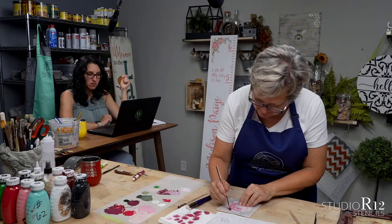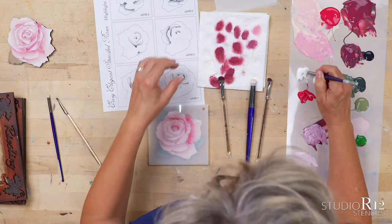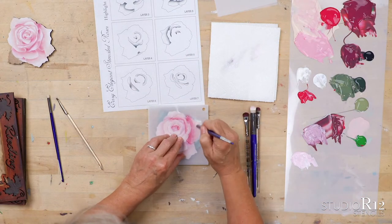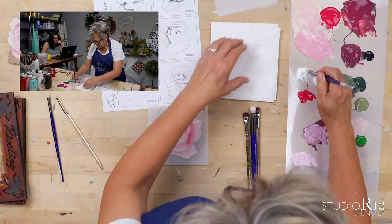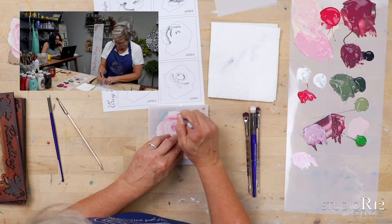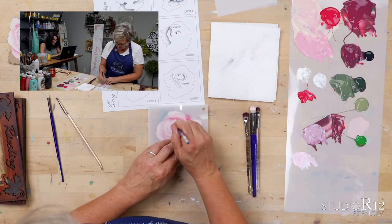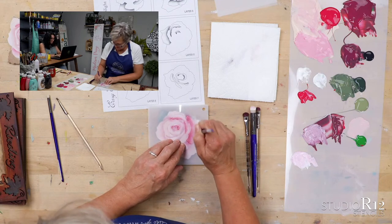Our friend Vicki says her birthday is Friday and she's going to have her husband get her some layering stencils. Husbands never know what to get us, so just send them to the website and say 'gift certificate.' Laureen just said she received her layered bird stencils just today — Laureen, you have to share pictures with us when you paint them. Do not be afraid.